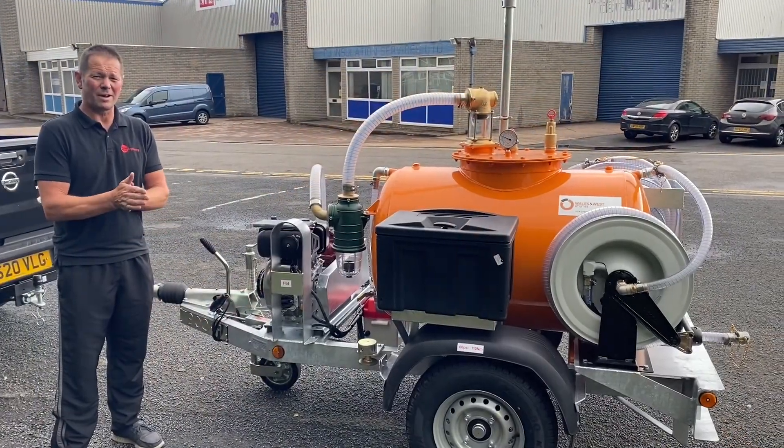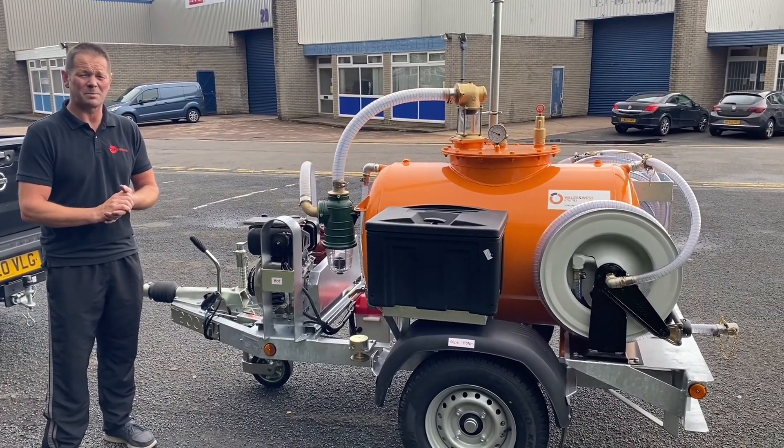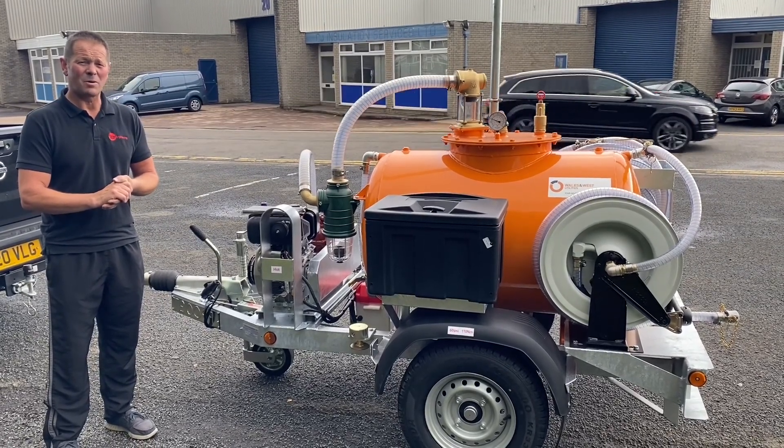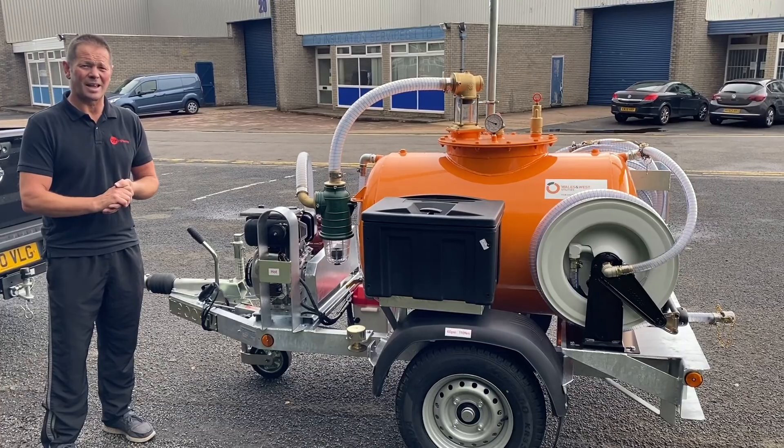So that's about it for the walk around of Try Engineering's 450 litre bespoke built back tanker. Don't forget to watch our other videos on YouTube and check out our website at tryengineering.co.uk. Thanks for watching.